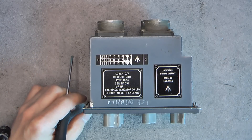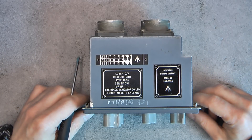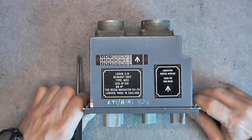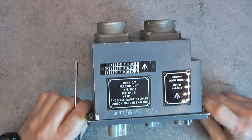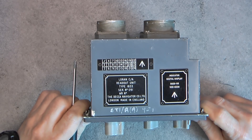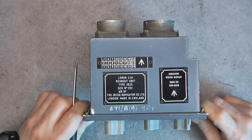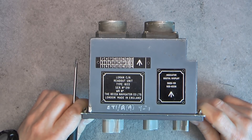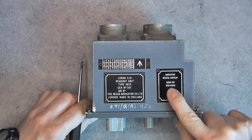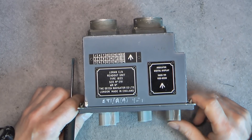Hi, for today's item, this is from the British Air Force — a Laurent Readout Unit, Type 1833, serial number 091, by the DECA Navigator Company in London. There is a broad arrow on the NATO stock number, so it is obviously a military unit.